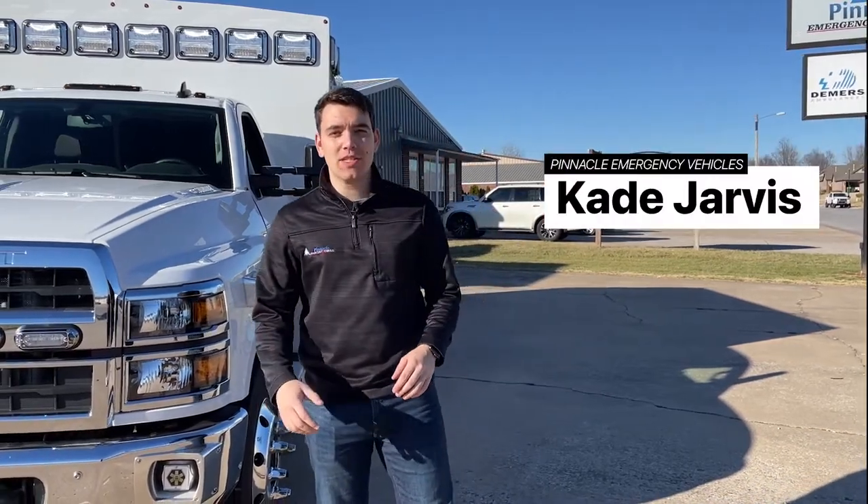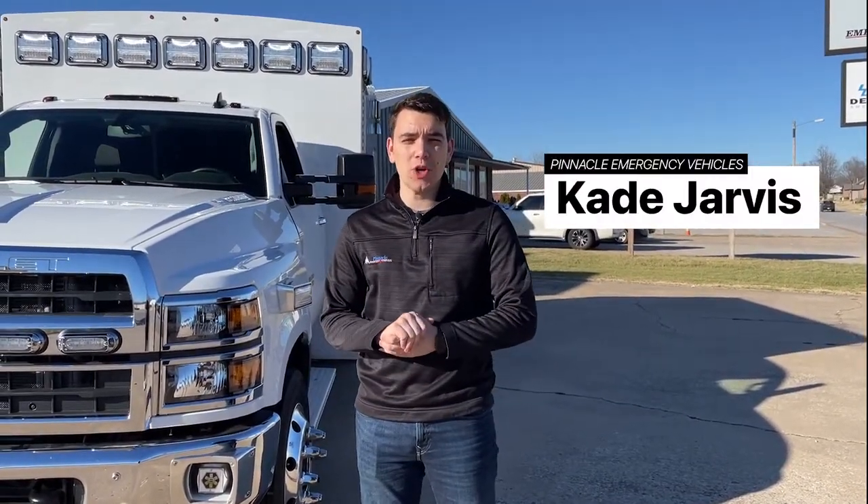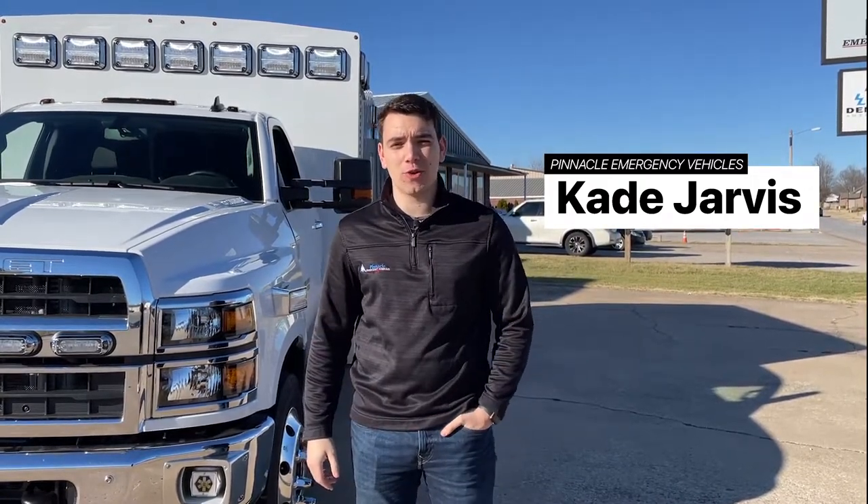Hello everyone, my name is Cade Jarvis and I'm here with Pinnacle Emergency Vehicles. We're your Braun, Demirs, and Crestline dealer in the states of Arkansas, Kansas, Missouri, and Oklahoma.